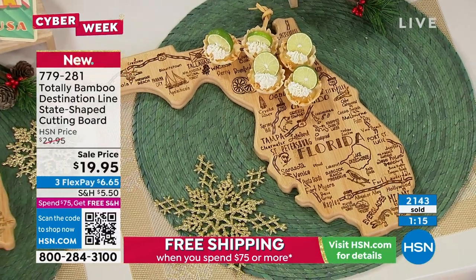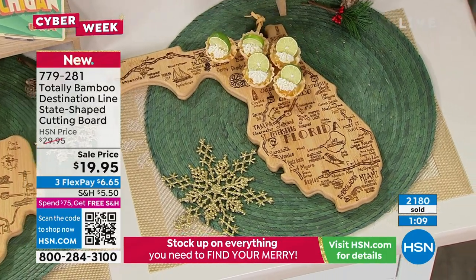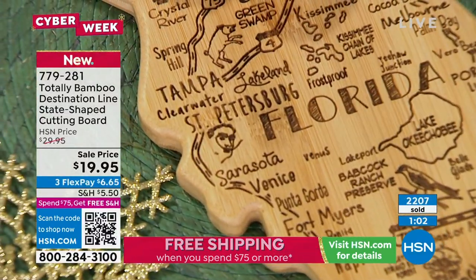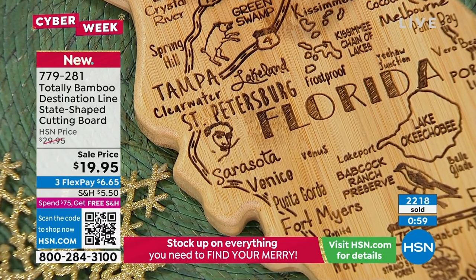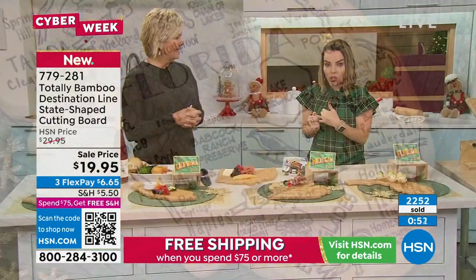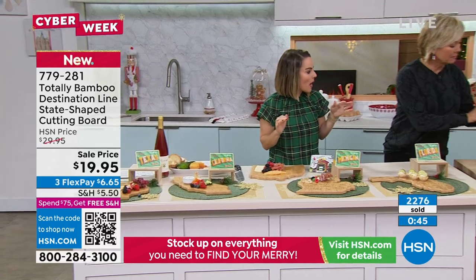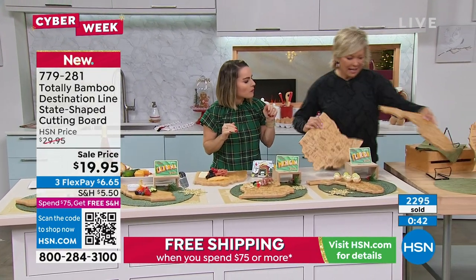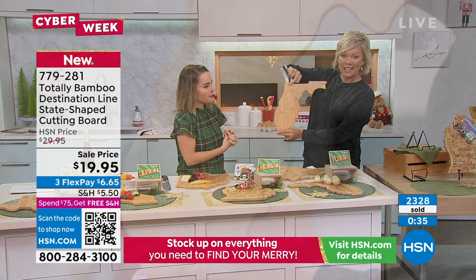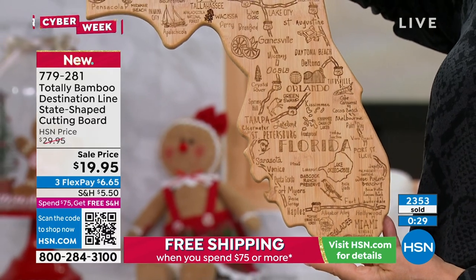Each state has so much detail — it's laser engraved and the etching stays in place over time. The Florida board has little alligators, Lake Okeechobee, Tampa St. Pete. It's not just a cutting board, but it is an amazing cutting board. You're getting great home decor, a functional cutting board, and a charcuterie display. Some people use it and then hang it when they're done — that's how they store it. They weigh 1.6 pounds.